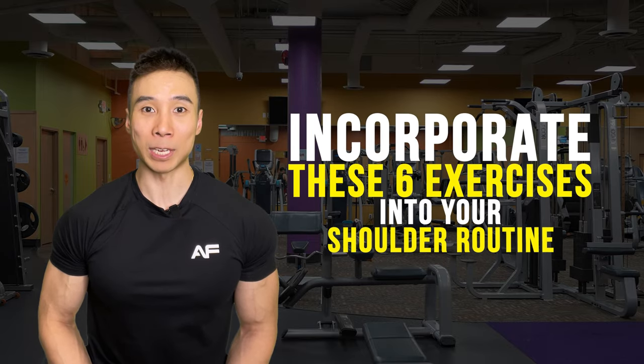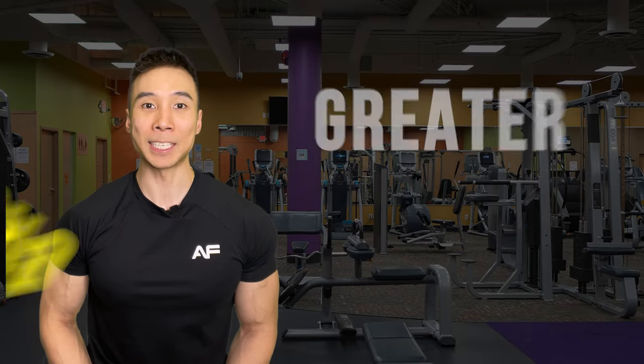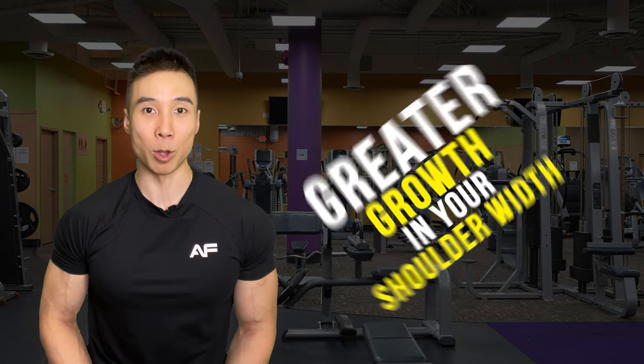Incorporate these six exercises into your shoulder routine and see greater growth in your shoulder width in no time. Thank you for watching and see you in my next video.